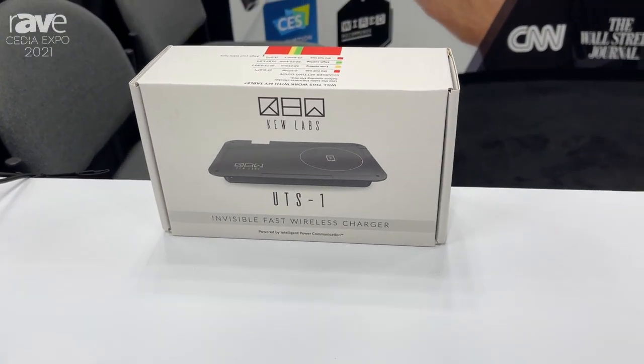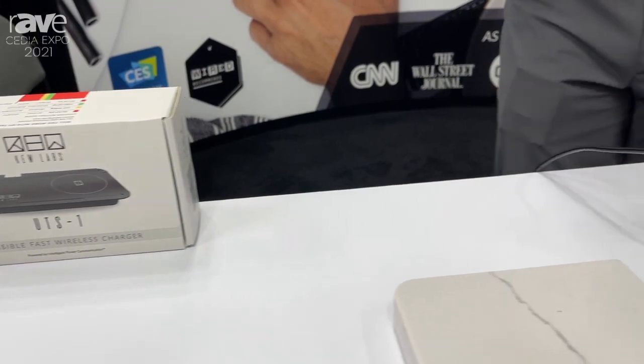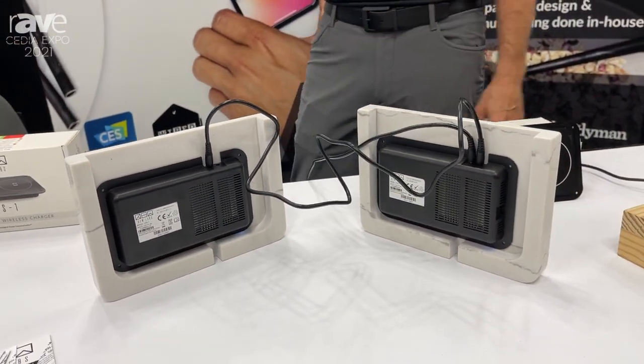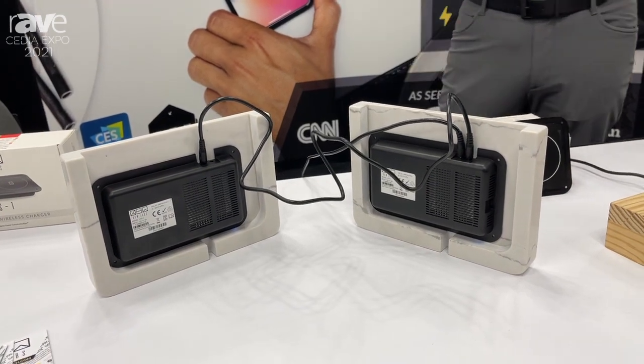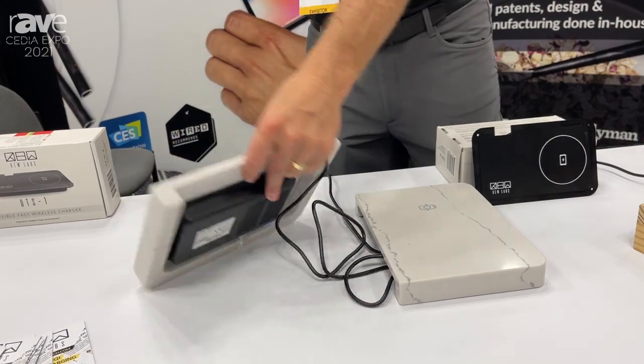We do have some world's firsts. One is we have the ability to daisy chain two chargers together with only one power adapter, which is really convenient for home installations. We also have an audio confirmation.